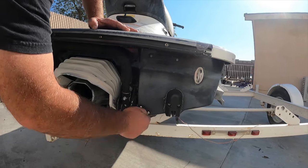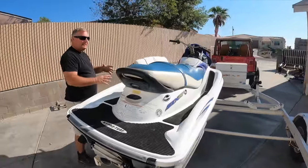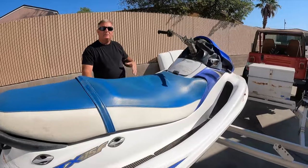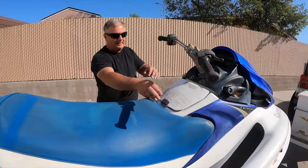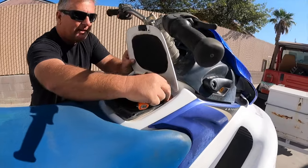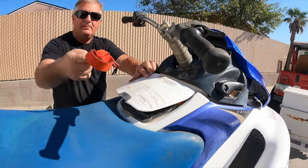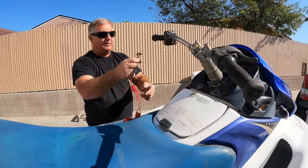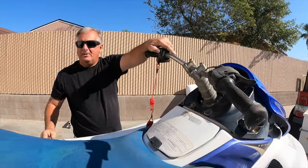Once that's accomplished, the next thing we want to do is we want to fire the ski. We want to make sure the ski starts and runs so that there's no issues, no complications when we get to the launch ramp and we're not holding up traffic. So what we'll do is take the ignition, take our keys, turn the ignition on. We'll take our safety lanyard — you always want to make sure you have your safety lanyard. Get down to the launch ramp without that, that's a bad deal. Make sure it starts.